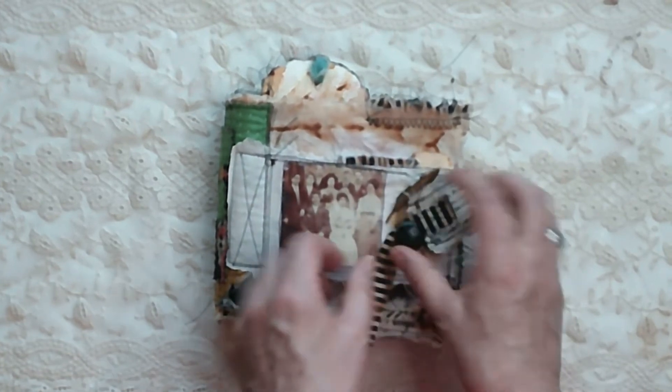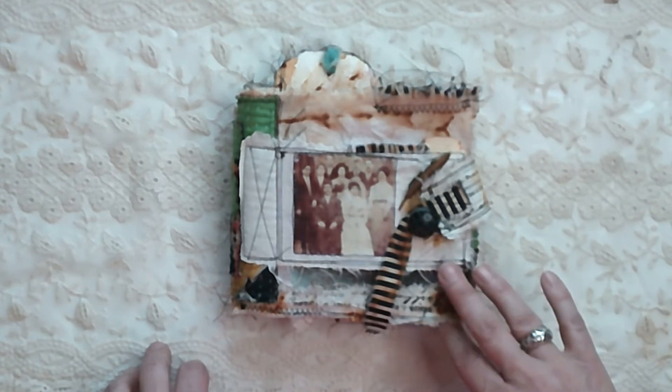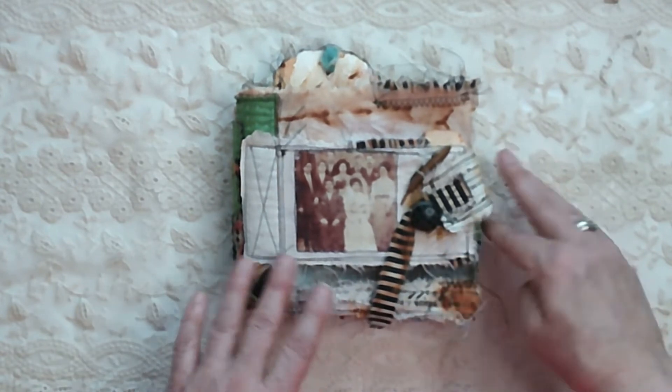That was really fun to make. I put it on the back burner for a really long time and then made the decision it was going to go to Grace.